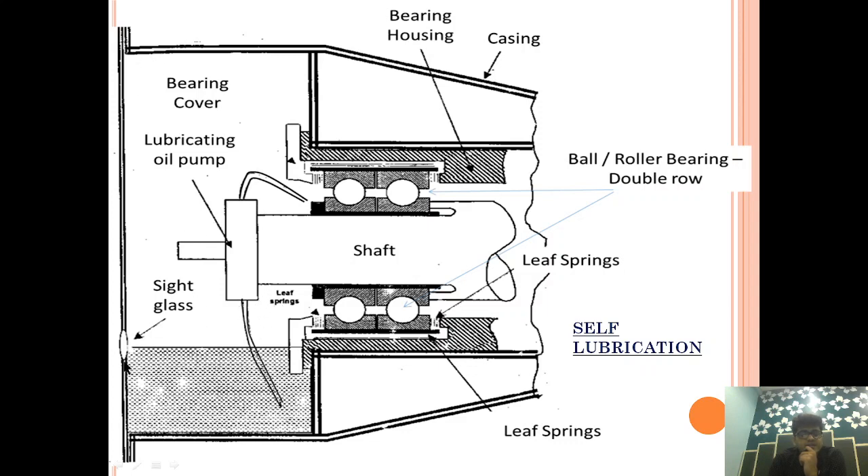The Gear Pump takes suction from the lube oil sump, which holds around 40 to 50 litres of oil. That oil is pressurized and thrown onto the Ball Bearings. The oil takes the heat away from the Ball Bearings while also providing lubrication, then flows down into the sump. The sump is cooled by water or by some other arrangement, and the heat is taken away. This type of lubrication is called the Self Lubrication System, because it is not dependent upon the Main Engine Lubrication System.